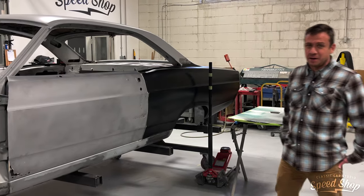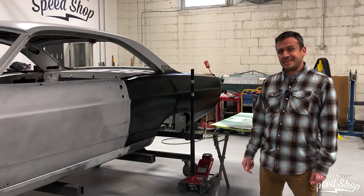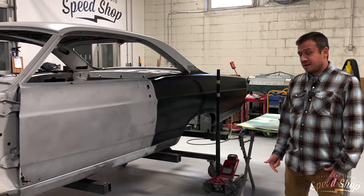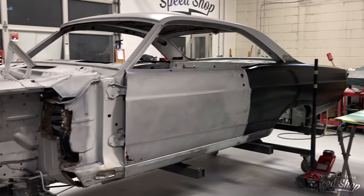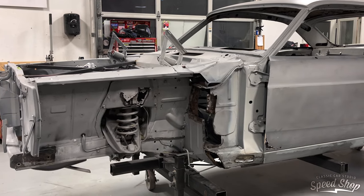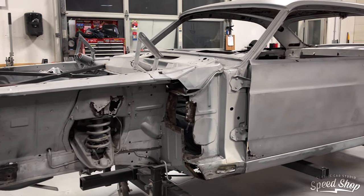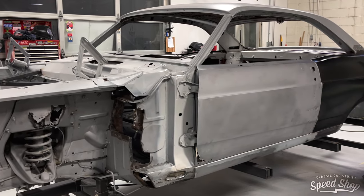Welcome back to another CCS vlog — we're doing a little shop update. We've got a 67 Fairlane that had a lot of rust in it. The guys in the body shop have this thing completely disassembled. We've cut out most of the rust and replaced it with nice new metal. The rockers were surprisingly solid given how much rust was in the rest of the car.